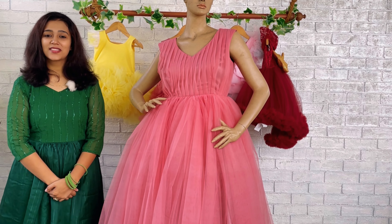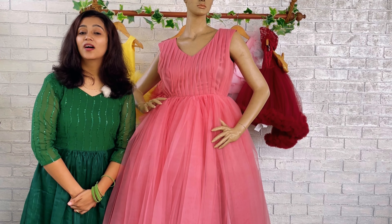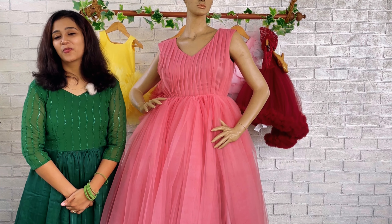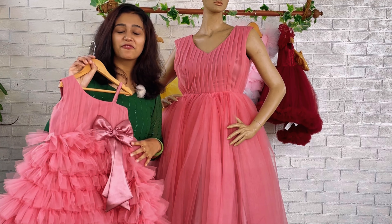Hi world, hope everyone is doing fine. I'm Nature Nas from Baby Teen, and today I'm going to show you a beautiful mommy-baby combo — a beautiful combo for mommy and baby.